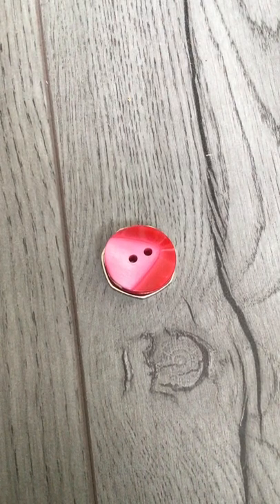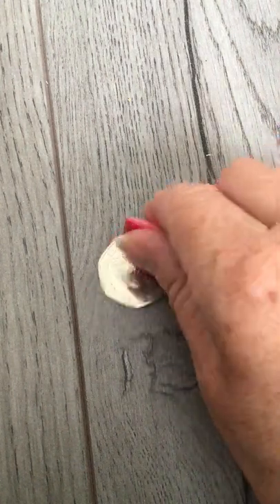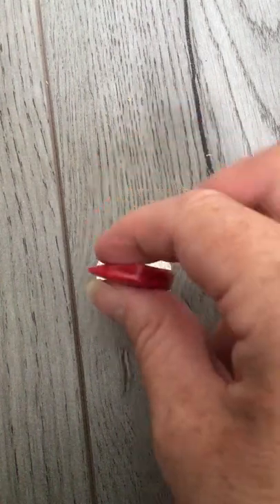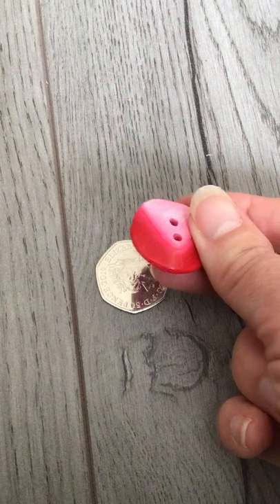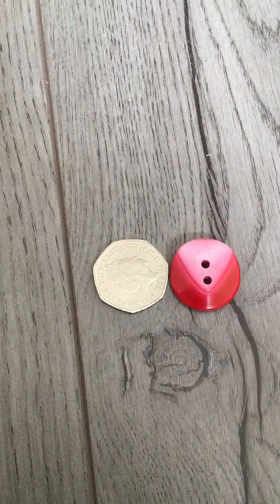This is a 25mm red chunky coat button. As you can see, it's nearly the size of a 50 pence piece. It's got a lovely chunky feel to it, but as you can see it's sort of deep. And as you go round the button, it gets narrower to create this kind of triangular effect on top. It's a really lovely button.